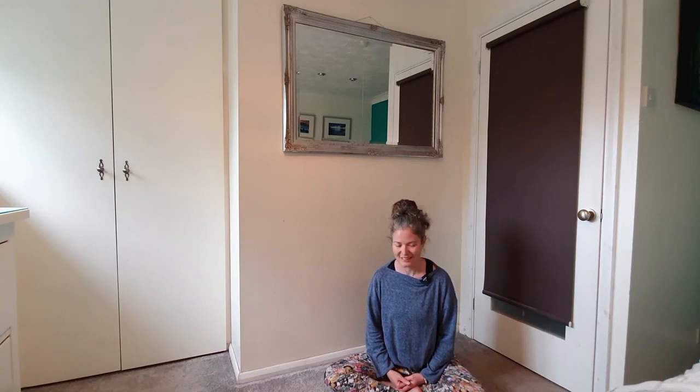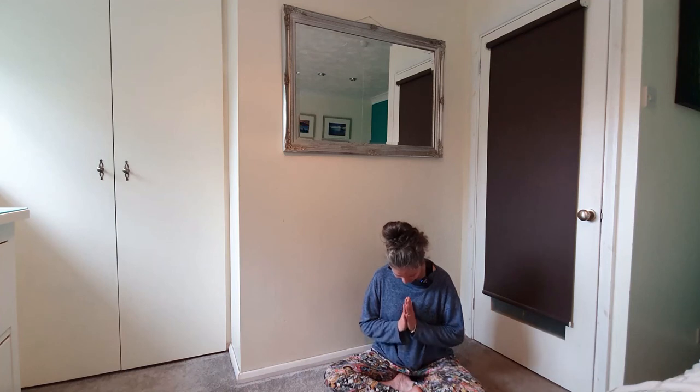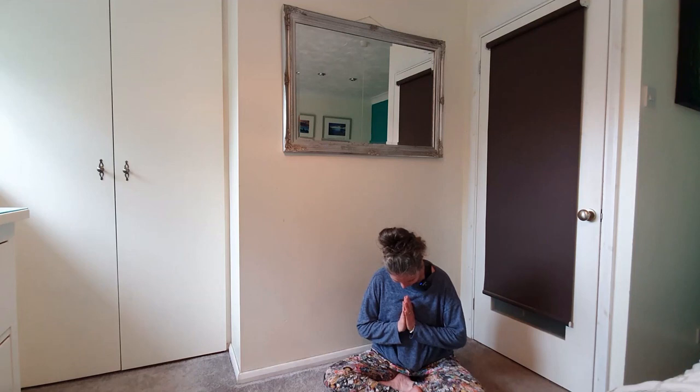We'll begin to tuck the chin in towards the chest, bowing the head. We'll slowly begin to take the hands together at the heart in gratitude for investing in your breathing exercise and your practice. Begin to lift the head.